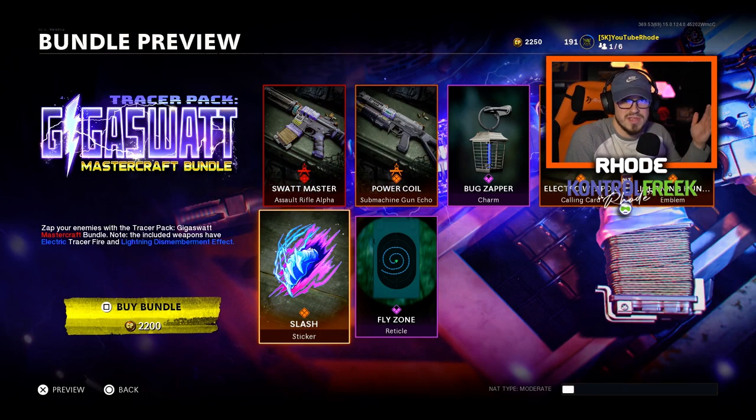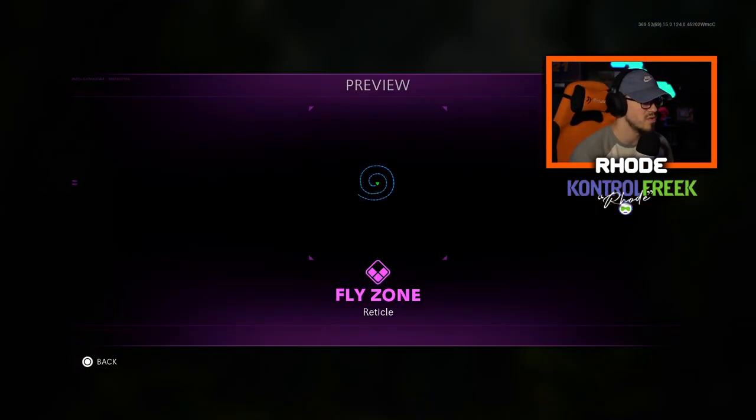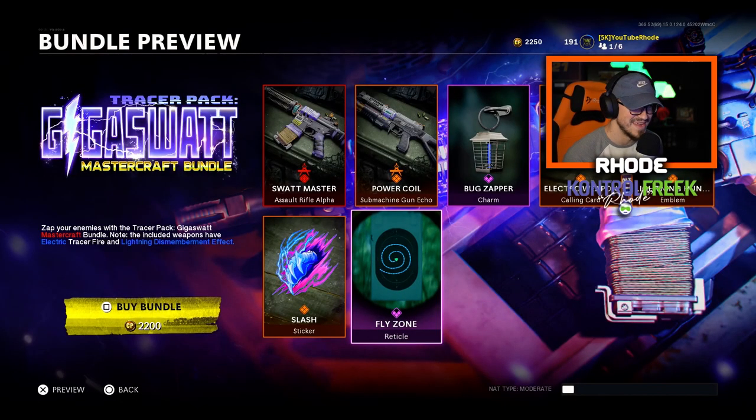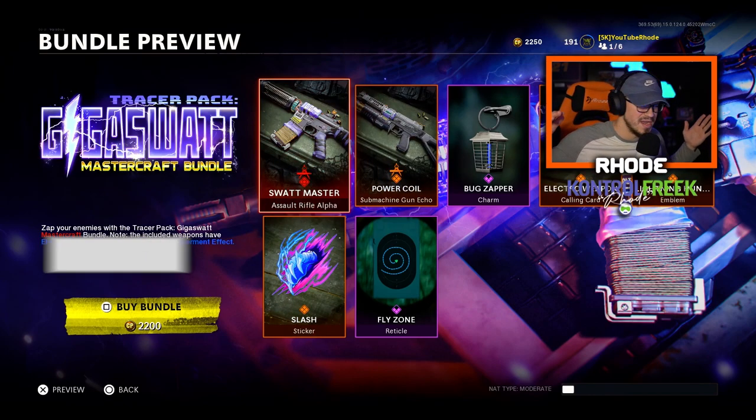We have the Slash sticker — I never use the stickers. Let me know if you guys use the stickers or if they're just a waste of a spot in the bundle. Then we have the Fly Zone reticle — ew, that is nasty. Who would ever use that? Look at all those lines. Imagine aiming at somebody with all those lines. I might just use it just to see what it looks like.